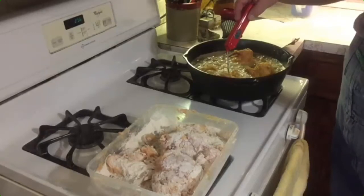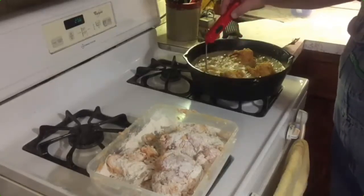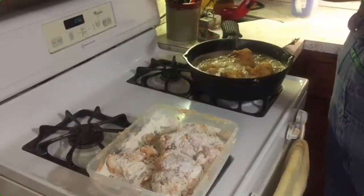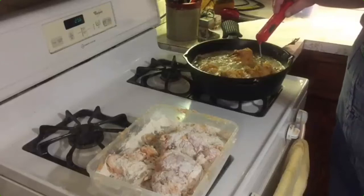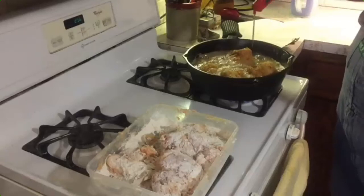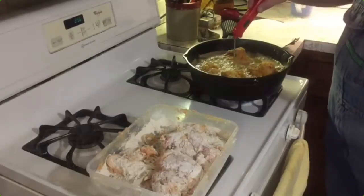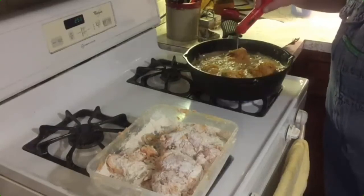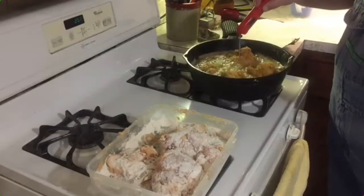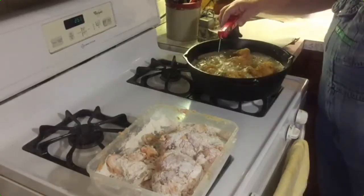Still got a few more minutes. Around about 145 on this one. The chicken leg is a little closer — about 145. This piece here has a little ways to go — about 112, 115. This leg here is getting pretty close — about 150. So we'll let them cook a little bit longer.